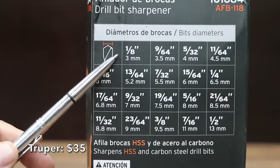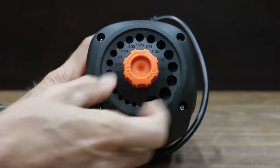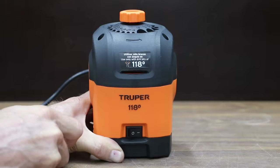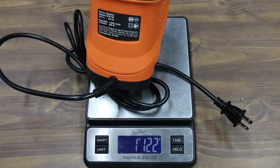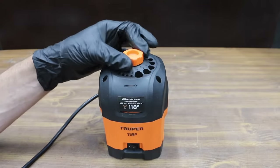At a price of $35 is this Trooper brand sharpener: 3 to 13 millimeters or 1/8 to 1/2 inch, works with 118-degree drill bits, and claims to have a powerful 100-watt electric motor. The Trooper is made in China and weighs 1122 grams.